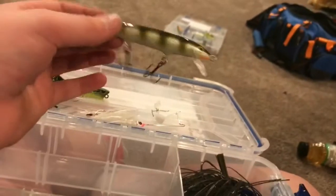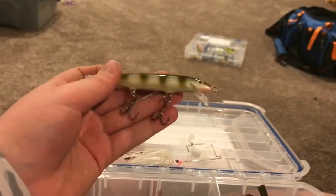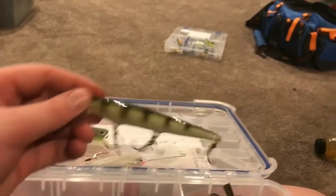This is actually a rip bait, but I call it a jerk bait because that's what I've always called it. It's just a yellow perch color — a Rapala shallow diving jerk bait.